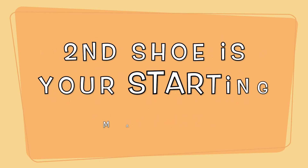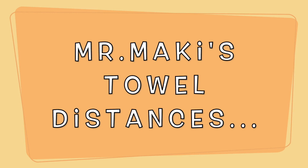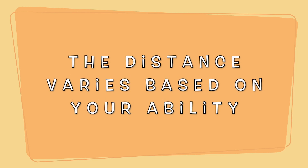The second shoe you have is going to be your start marker. The distance the towels are away from the start marker is up to you. I placed my first towel about 10 feet away, my second towel was about 15, the third towel about 20 feet, and my last towel was about 25 feet away from the start. The distance varies based on your ability.